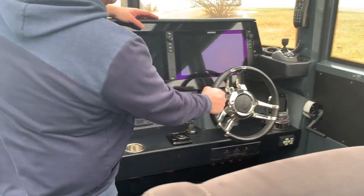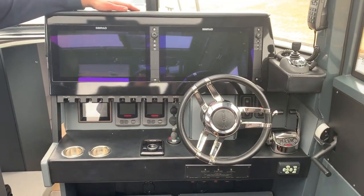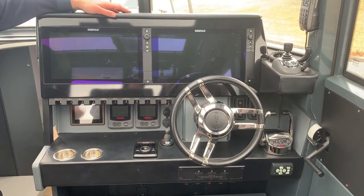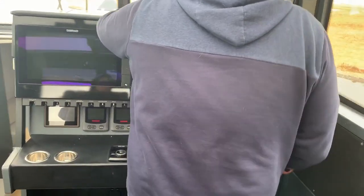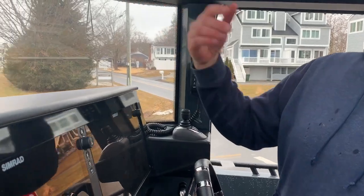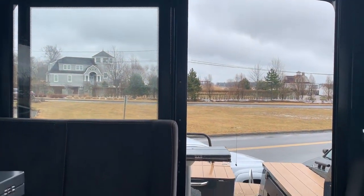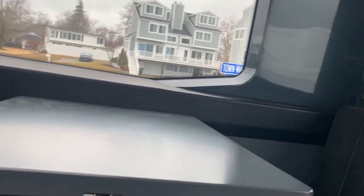On this boat we have a pair of big Simrad chartplotters, a nice big beefy steering wheel, joystick control, and also a bow thruster. On the side, if you're coming into a dock, we have a nice big sliding side door so you can easily get in and out. And as mentioned on the foredeck, if you look up, the whole ceiling is glass, which makes tons of natural light. On the back windows you have shade, so if you're getting too much sun you can block some of that out. We have big stout grab rails all over the place.